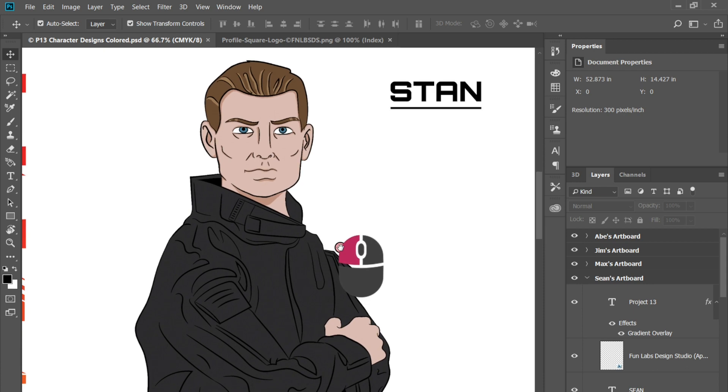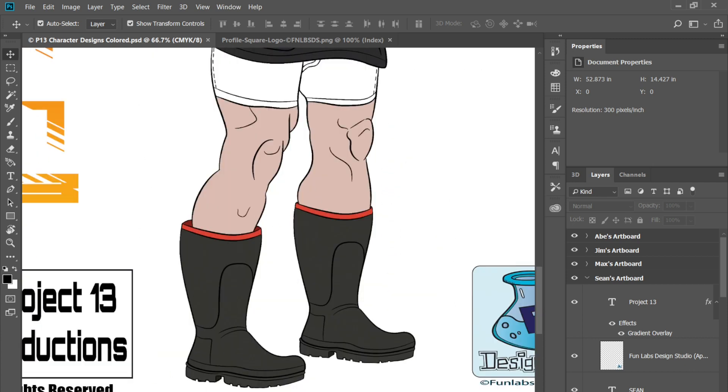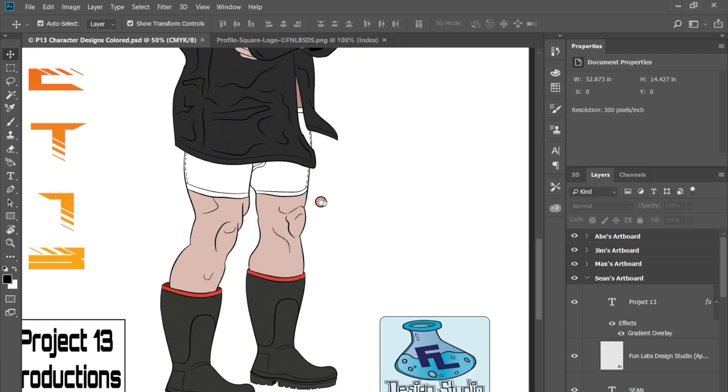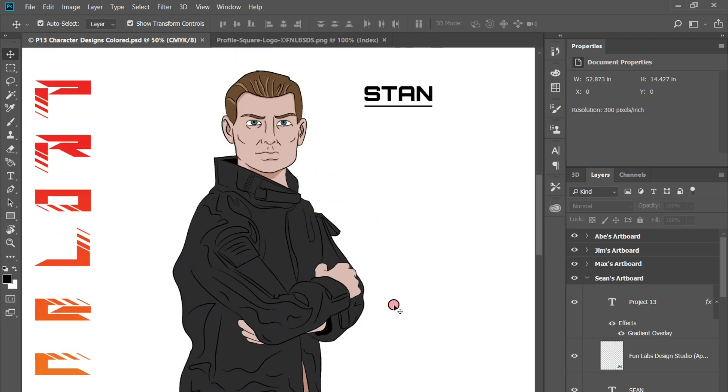As you can see, this is one of the characters in the film — Stan. What I did was I sketched out the layout first, creating just a rough version of the layout that I wanted so I could use it as a reference. Find out why he's in his underwear and rubber boots in the film when you watch it with the link below.